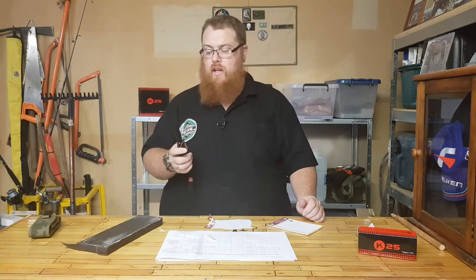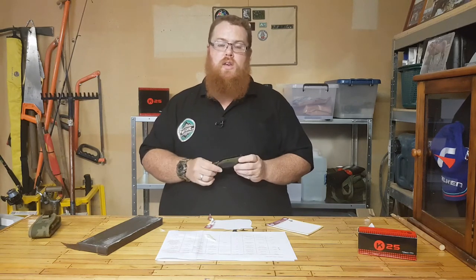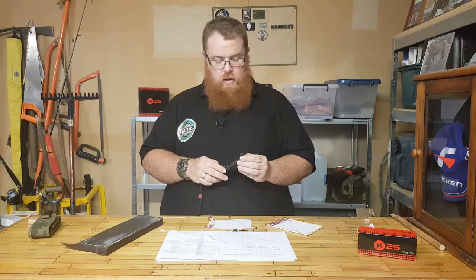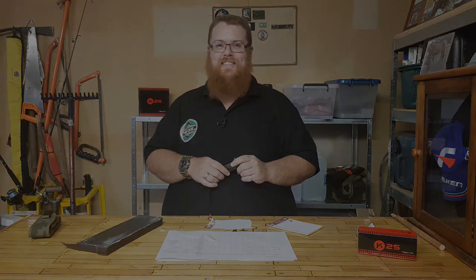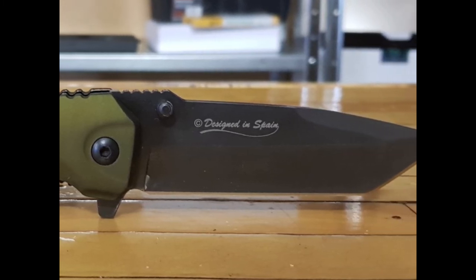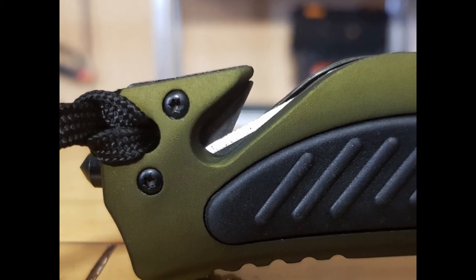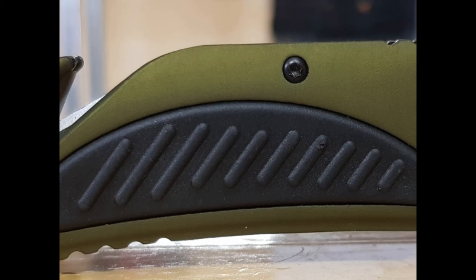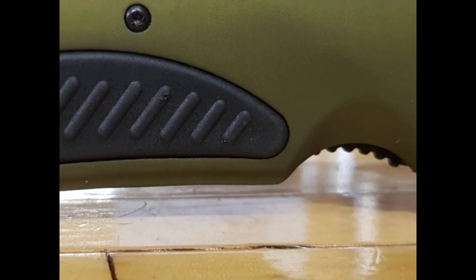So there you have it guys — that is another knife from Albinox through Blood Vein Industries. Go and check them out; the link will be in the description. Don't forget to check me out on Facebook and Instagram for extra content. I'm also now on Patreon — I've got three tier levels at three, five, and ten dollars a month, and your support is greatly appreciated as it'll help me get decent gear for better videos. Thank you very much and I'll see you guys on the next video. Thanks, bye.